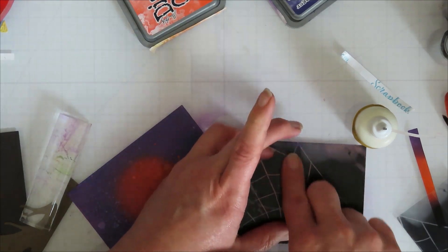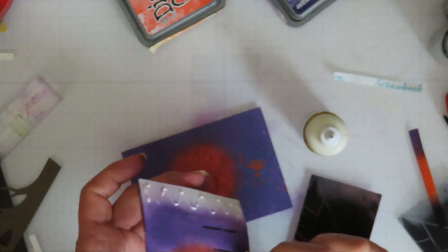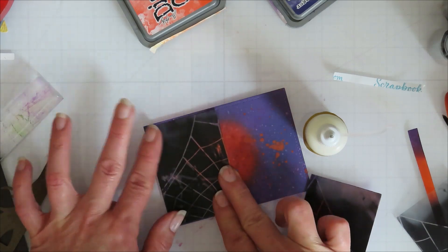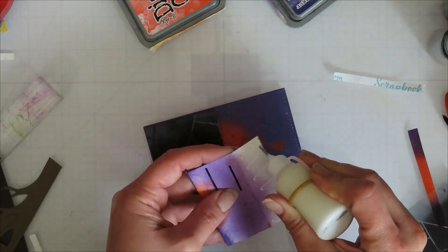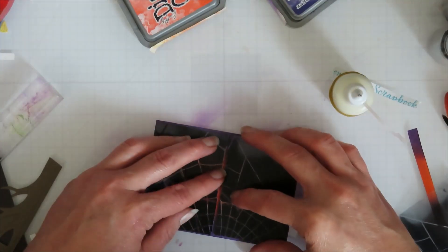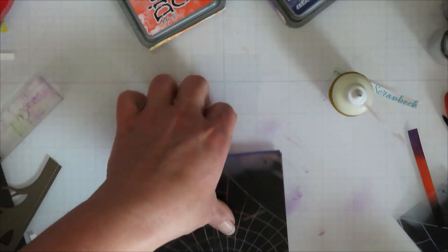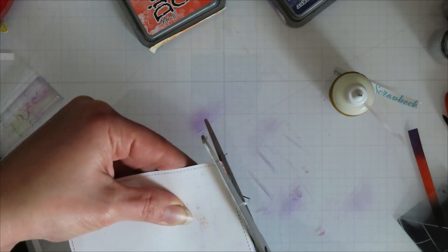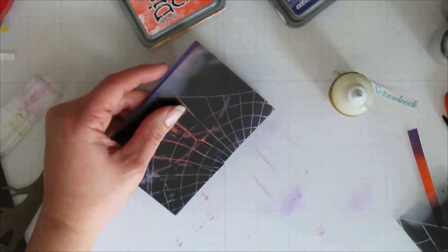It looks fairly seamless — you can still see the glow through the back, maybe not as much as I wanted since it's a darker piece of acetate. A clearer piece might have shown more of the adhesive, but you really don't see it on this one at all. I just lined everything up and trimmed off a little bit on one side — no big deal.